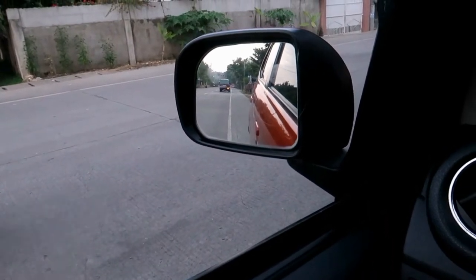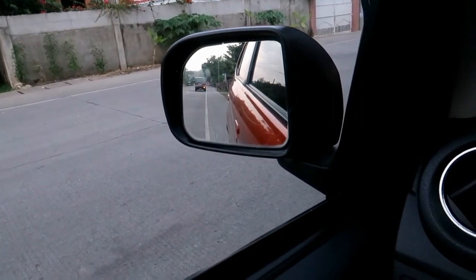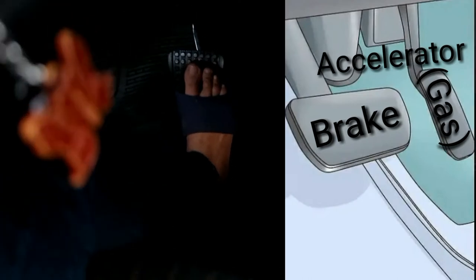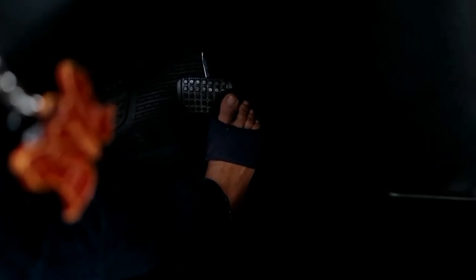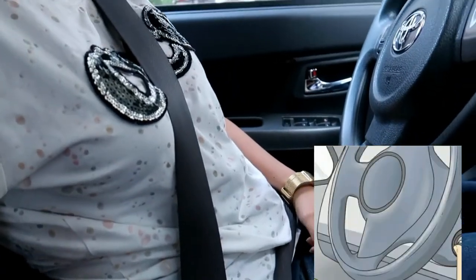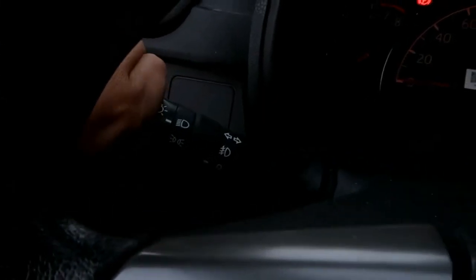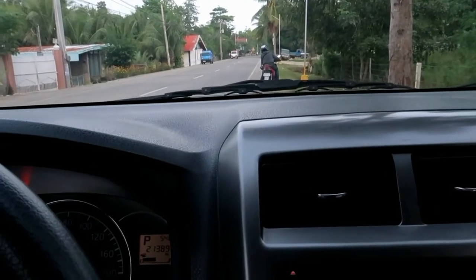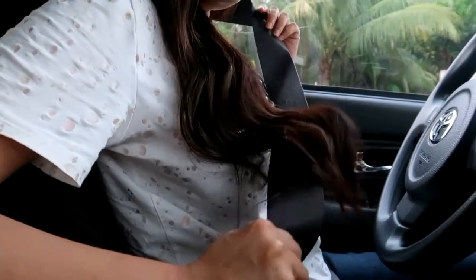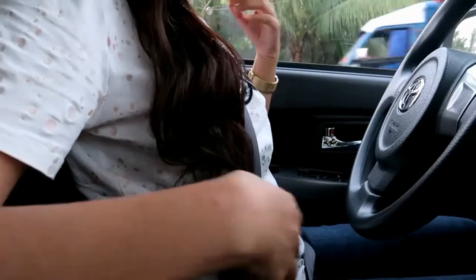Identify the car's blind spots before you start driving so that you can check them before making any turns or lane changes. Step three: it is essential to find the accelerator and brake pedals, the steering wheel, the gear selector lever, light controls, and the windshield wipers before you begin. Step four: fasten your seat belt and ensure that you and any passengers are wearing seat belts at all times.